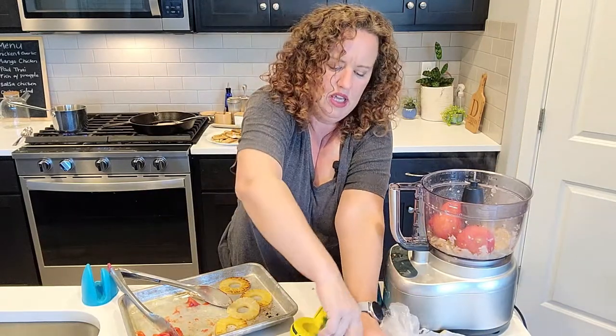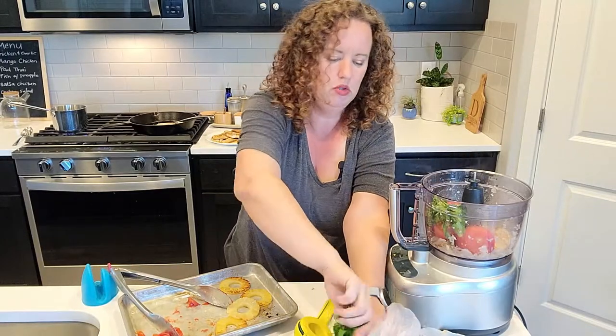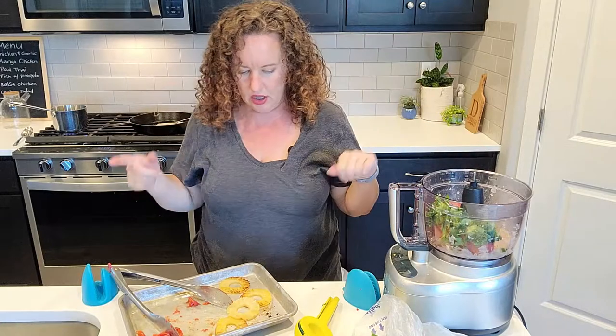I'm going to go ahead and put some cilantro in at this stage too - however much you want. And again that's another optional ingredient.